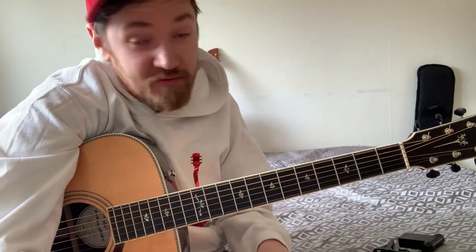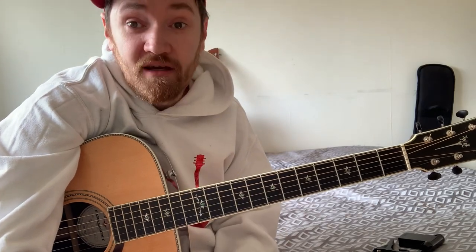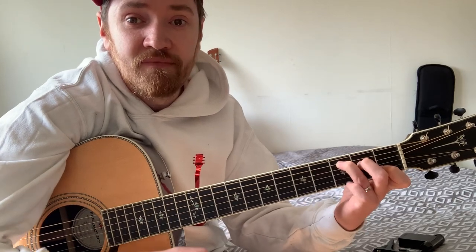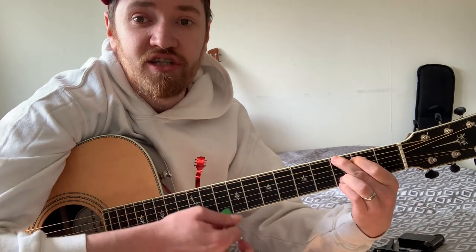First of all, we've not seen him playing this live yet — I haven't anyway. So I'm just doing this all by ear. I just did it this morning. It wasn't hard to get the gist. It's got four chords: you've got a C, you've got an F, you've got an A minor and a G.